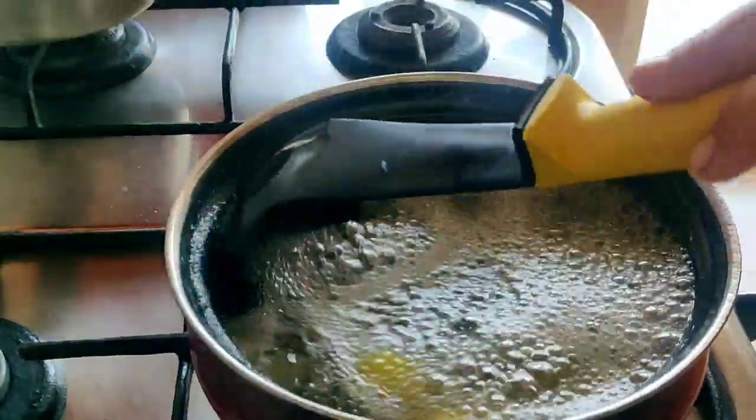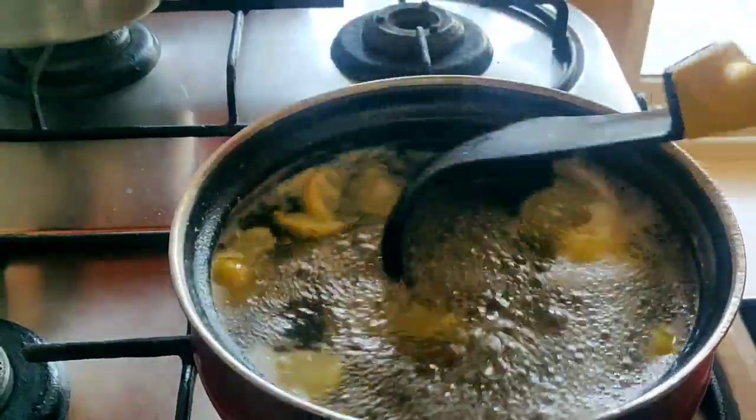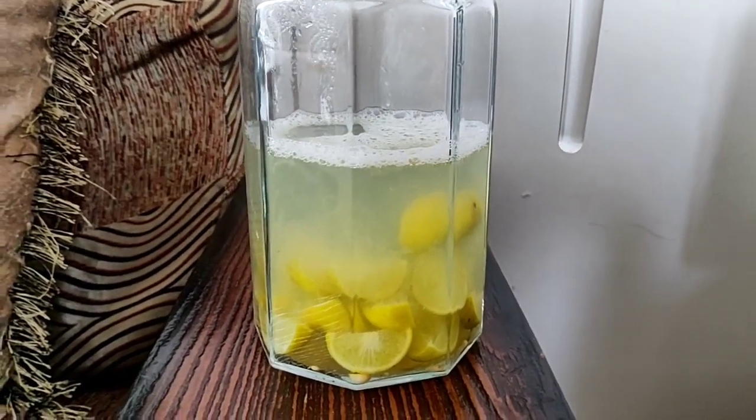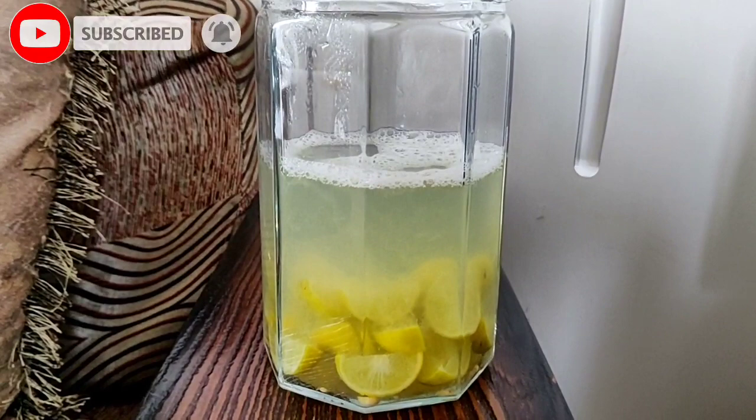After a while the water reduces to half a liter. Turn off the gas and remove it as is. Let it come to room temperature before drinking. I tried this drink for 15 days and lost around 3 kg.